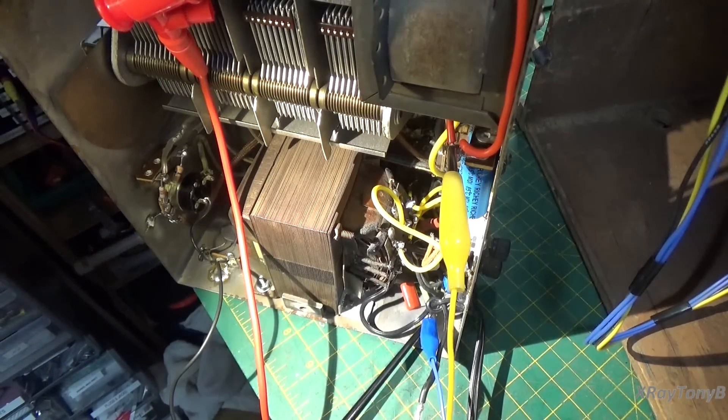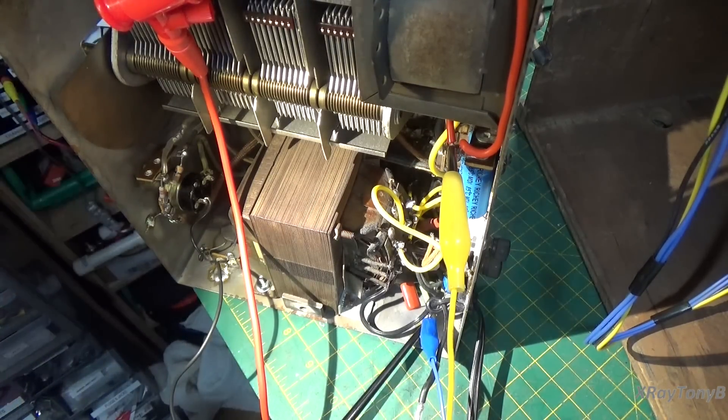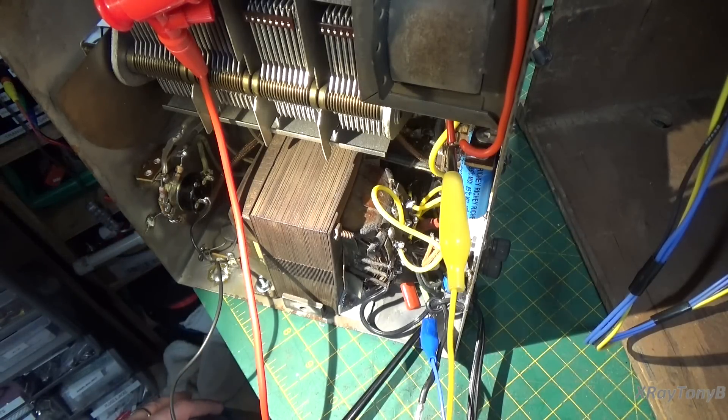Hello everybody, and welcome to part four of our Jackson Bell Model 62 — full of confusion, can't find the right schematic radio. Anyhow, we finally got all this sorted out, and we have pretty good news here.